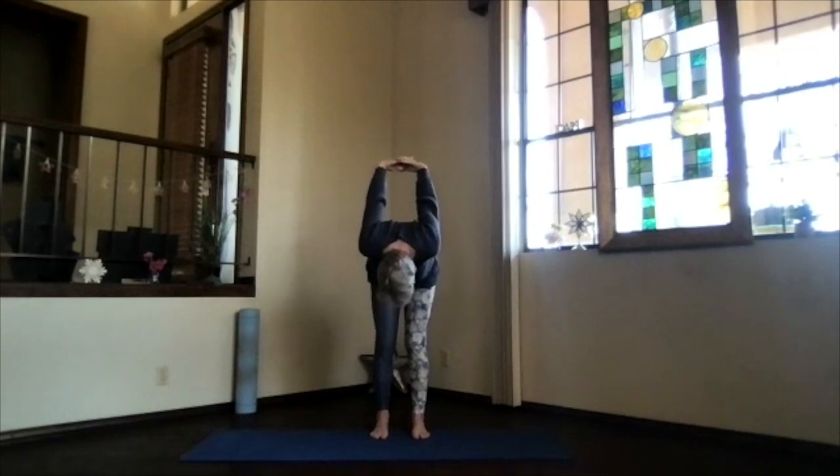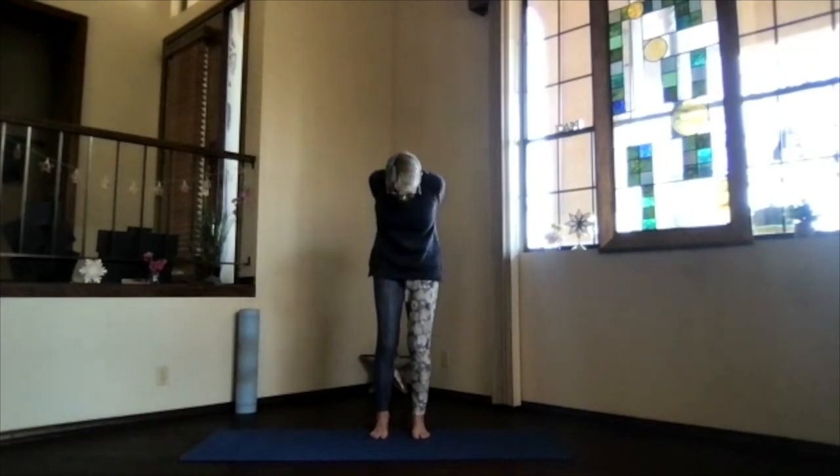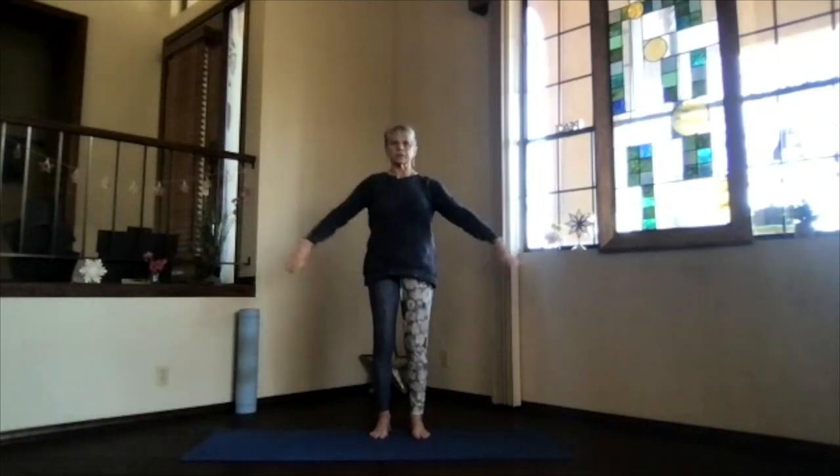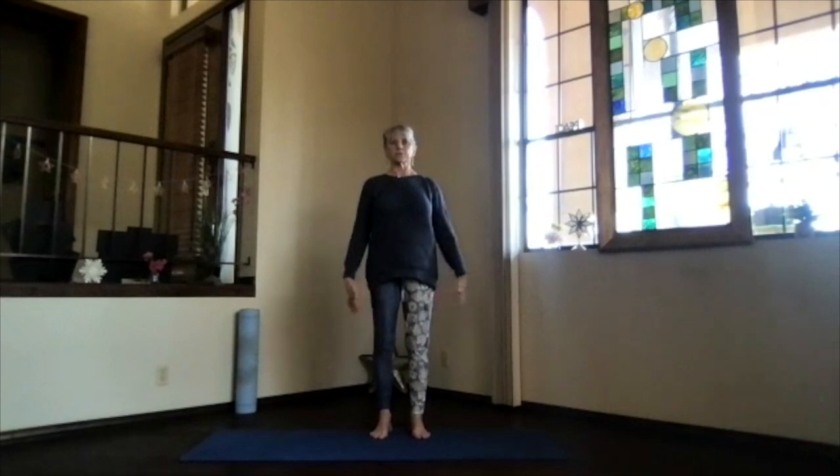And then chin in, sitting bones down. Lift your ribs and slowly come back up, and lift your heart for a little upper body back bend. Reach your head back, keep breathing, and relax. And then inhale to the top, release your arms. Take a moment just feeling the circulation as it increases.